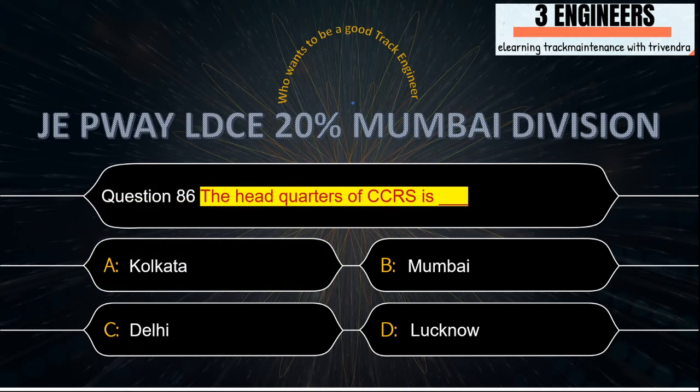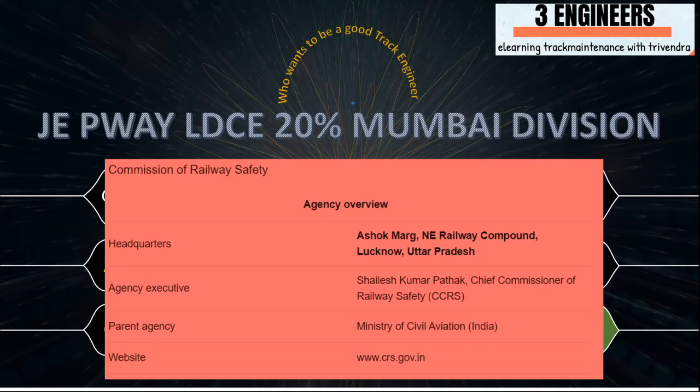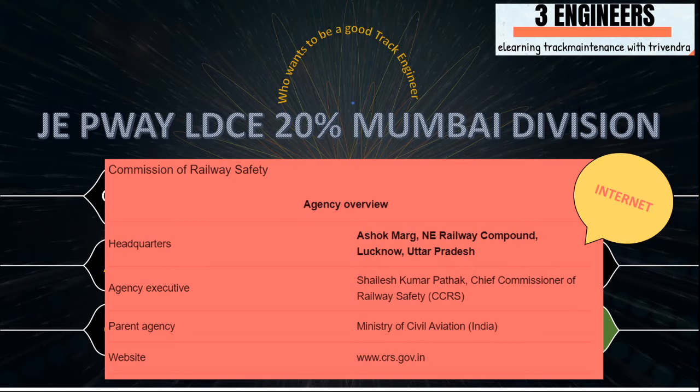The headquarters of CCRS is Lucknow. This has been taken from the internet.